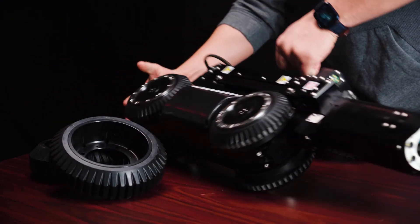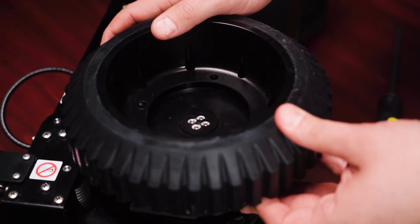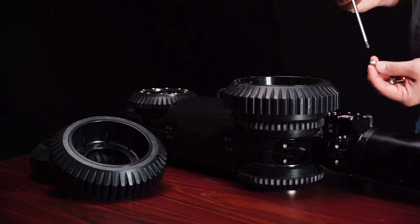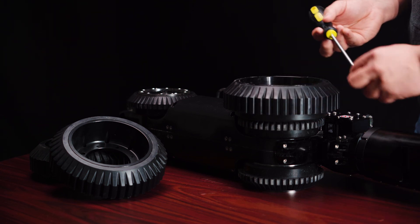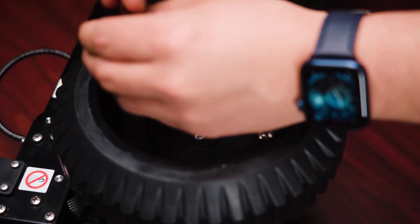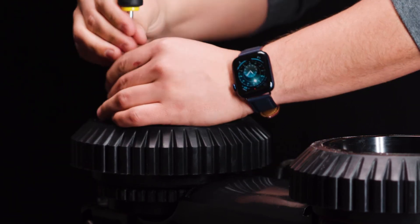Turn your DT340 pipe crawler on its side. Line up the holes on the rubber wheels to the mounting holes on the wheels. Use a Phillips head screwdriver and screw in the M8 screws that were included in your kit. Repeat the process in order to attach all the rubber wheels.